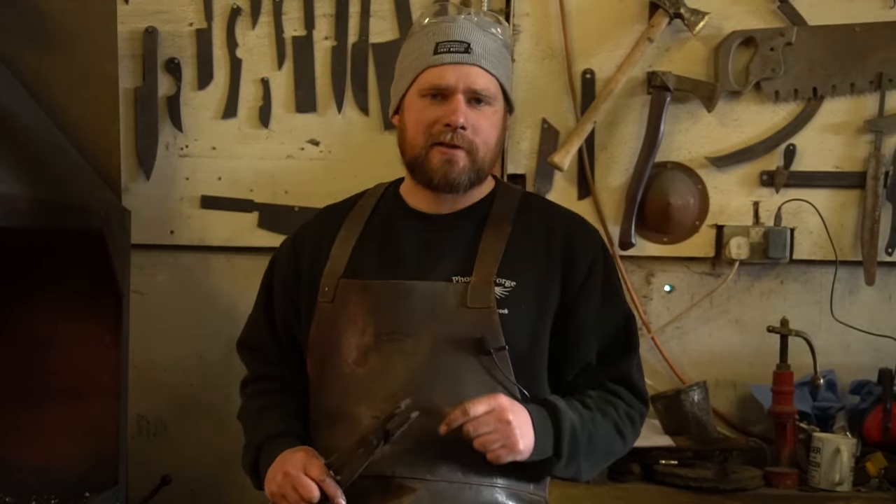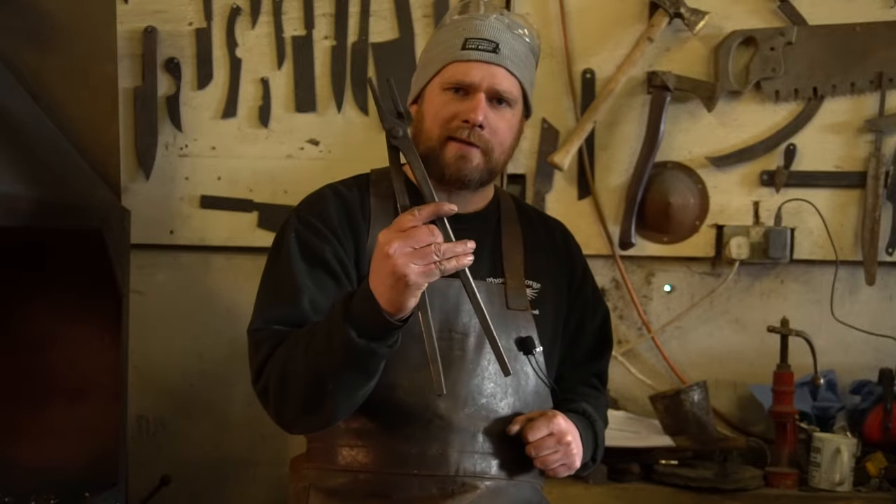Welcome back to The Forge. Thank you for joining us again today. Today's lesson is how to forge flat-bit tongs.